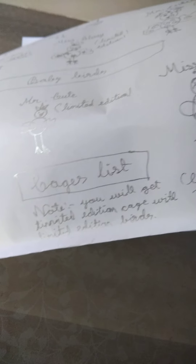Now you're going to see the normal cage and limited edition cages. Note: you will get a limited edition cage with limited edition birds. Let's start unwrapping. Let's move the tape — I think it is handmade wrapping too.